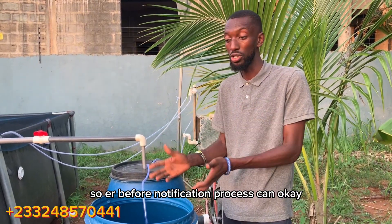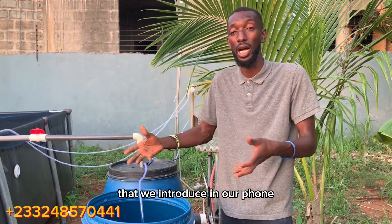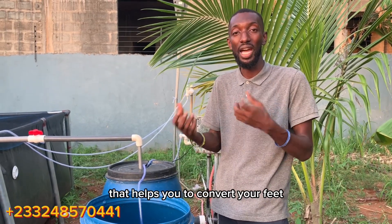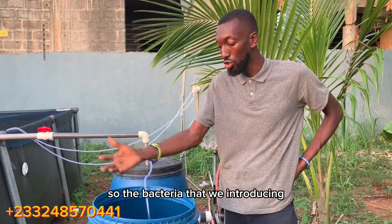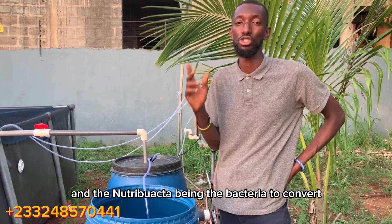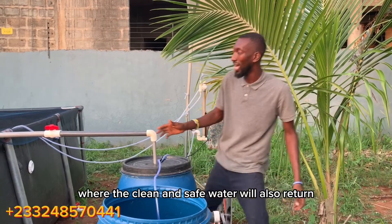Before the nitrification process can occur, you have to introduce bacteria. Bacteria are not chemicals — they are a blend of live organisms that we introduce into our pond to help break down waste, similar to the live cultures in yogurt that help convert feed into something beneficial. The bacteria we introduce in our system are called Nitrosomonas and Nitrobacter. Nitrosomonas converts ammonia to nitrite, and Nitrobacter converts nitrite to nitrate. After this filtration stage, the clean and safe water returns to our pond through the outlet pipe.